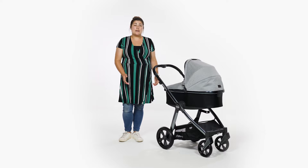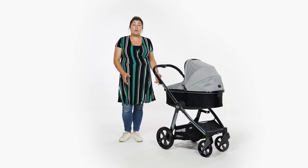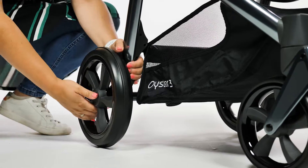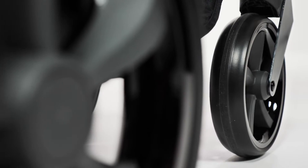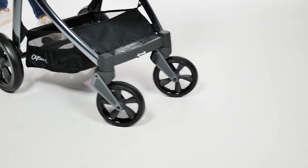All four wheels are a decent size, suggesting that this stroller will fare well in towns and cities but will also work well across the park. The back wheels are 28cm and easily removable by pressing the centre of the wheel to release. The front swivel wheels are 19cm and again easily removable by pressing the button located behind the wheel fixing.